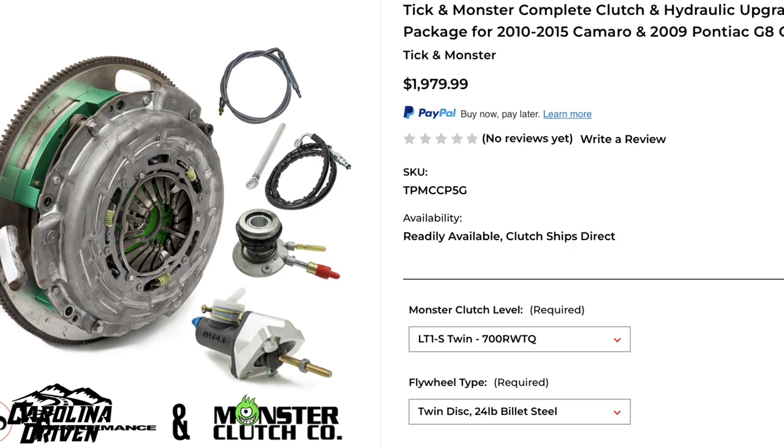I bought the Tick Monster Performance package — a clutch rated for 700 foot-pounds of torque and a 24-pound twin-disc flywheel. I also got a Tick slave cylinder, the billet master cylinder, and the braided and heat-shielded clutch line, plus a few more little parts. It also came with stickers and zip ties — I feel like that's very important to tell people, because if you buy car parts and they don't come with stickers and zip ties, are they really worth the premium?